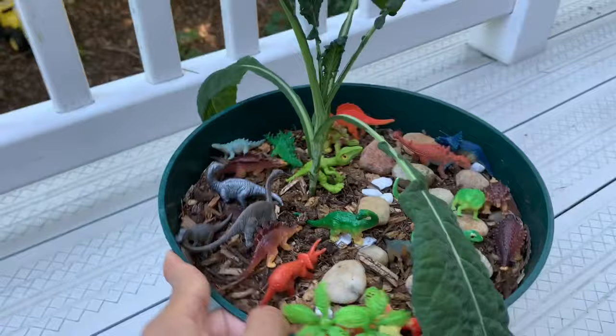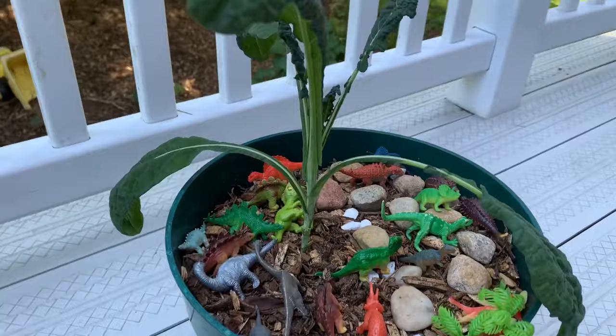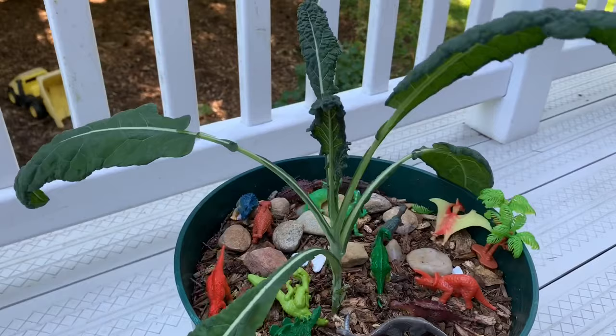Here is a dinosaur kale, also known as lacinato kale. You can see the dinosaurs our littlest put in there because it is a dinosaur kale — she wanted to make her own little dinosaur garden. This plant is perfectly healthy and the main stem is firm, but as you can see the leaves are drooping because it is warm. When the plant's leaves start to droop like this, it actually reduces the exposure of the leaves to the sun's rays, which reduces evaporation of moisture from the leaves. This is what plants do to prevent water loss.